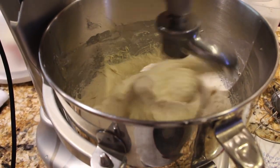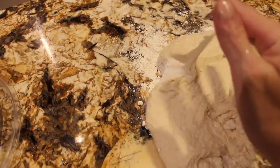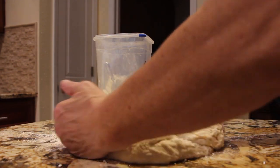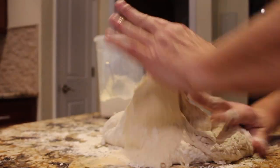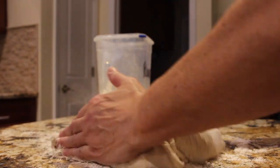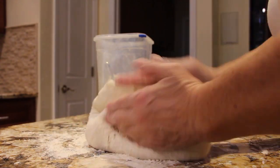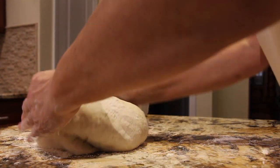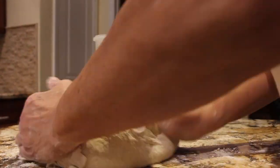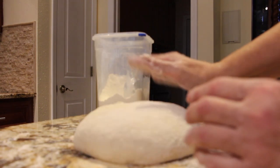Then I'll take the dough out, put it on my counter with a little bit of flour, and knead it for about 10 to 15 minutes. So I have my dough on my floured surface — now I'll start kneading the dough.